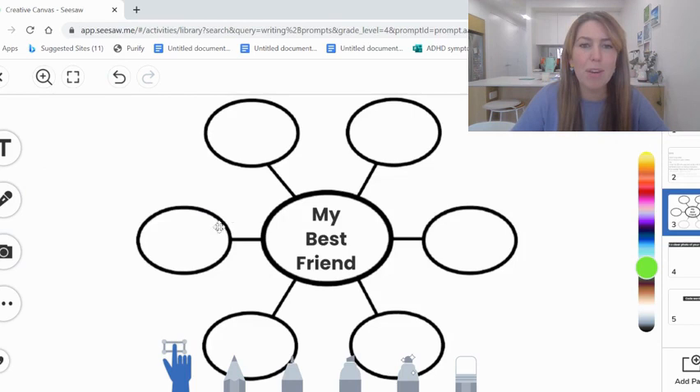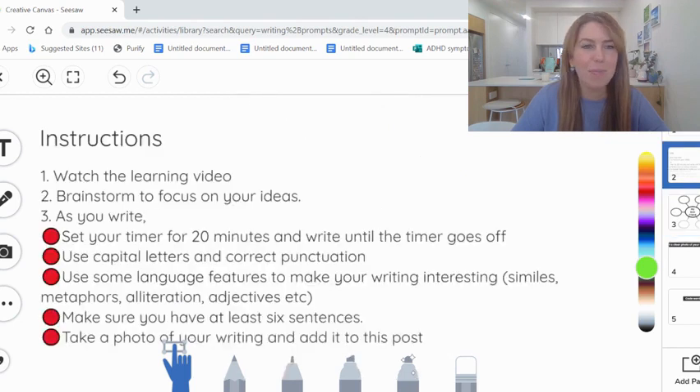The brainstorm page is the third page where you'll include some reasons why you love your best friend and what makes them great. As you write, this is very important — set your timer for 20 minutes and write until the timer goes off. Because you've brainstormed, you should have lots of things to write about by the time you get to this section.